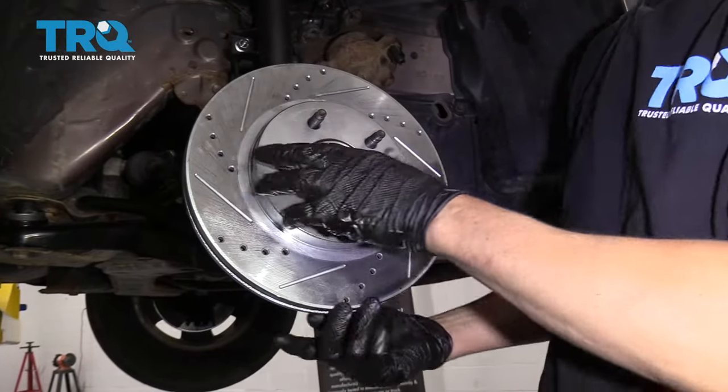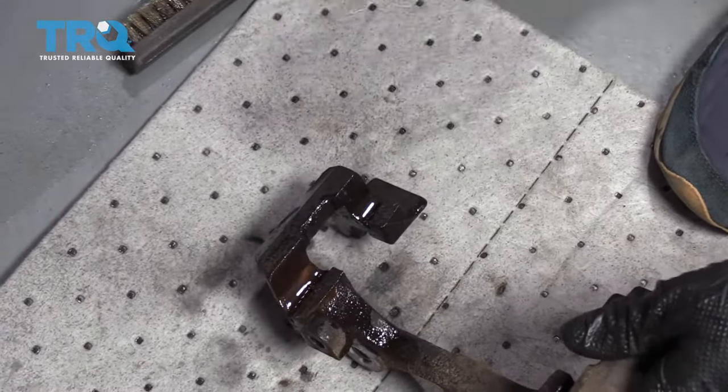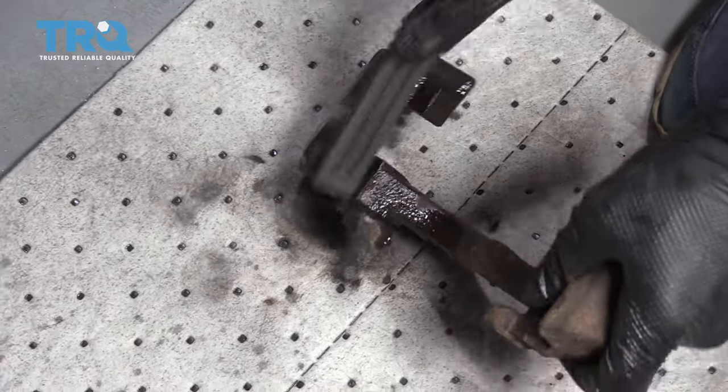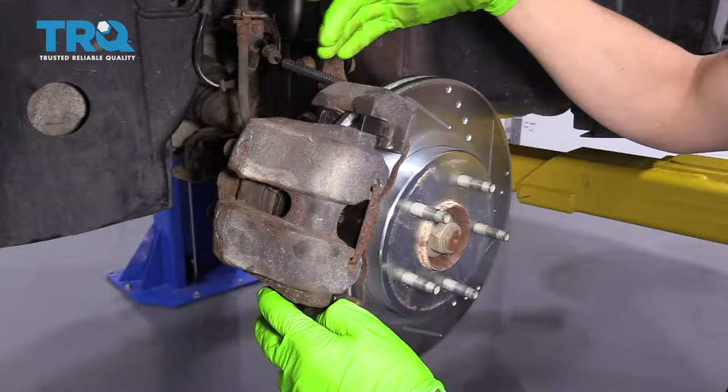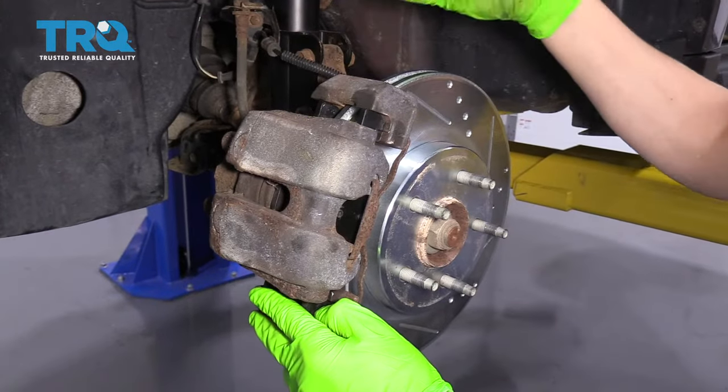With the new rotor on, you can then clean up your caliper bracket. You always want to clean up the slide area where the brake pads sit, because they often rust up and will cause your brake pads to stick. If your brake pads stick, they'll wear unevenly, and then you'll end up replacing your brake pads much sooner than you need to.